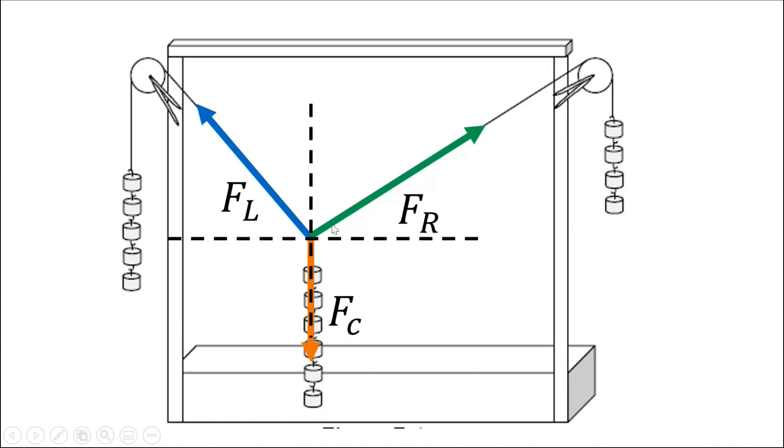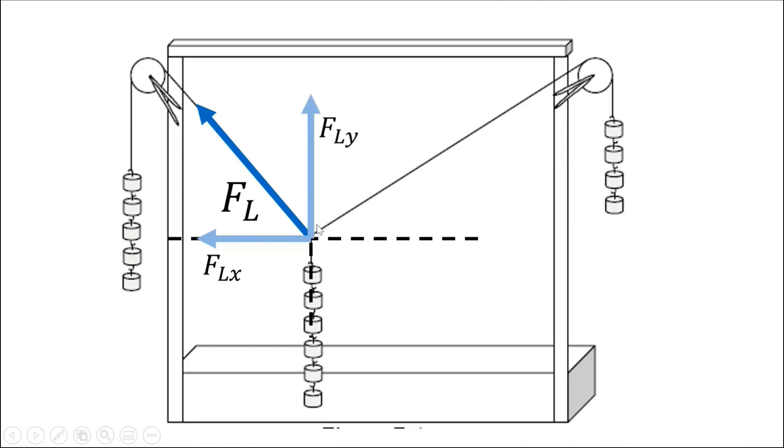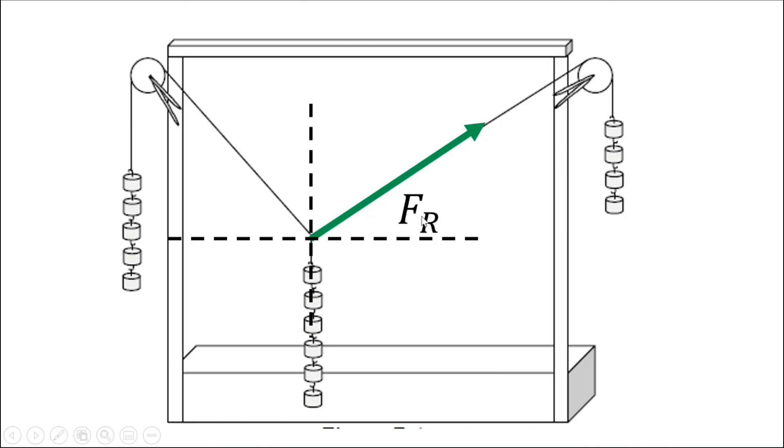If we place this system along the y-axis and x-axis, we can get the components of each force. Since the summation of forces is divided into the summation along x and the summation along y, we get the components of each force. For the left string, the components are FLx and FLy. Note that FLy is positive since it's going up, while FLx is negative since it's going toward negative x. For the force on the right string, FRx is positive since it's going toward positive x, and FRy is also positive since it's going up.